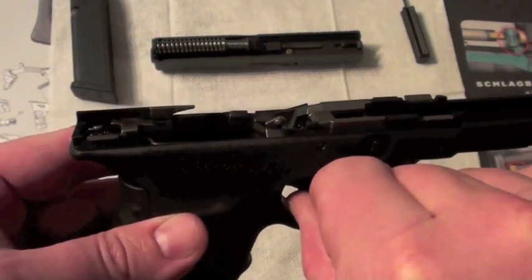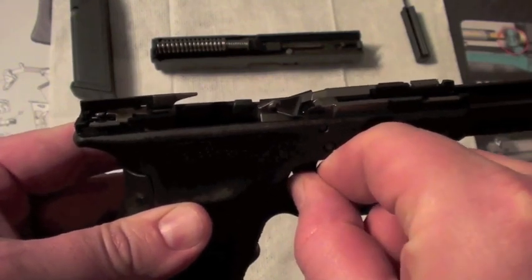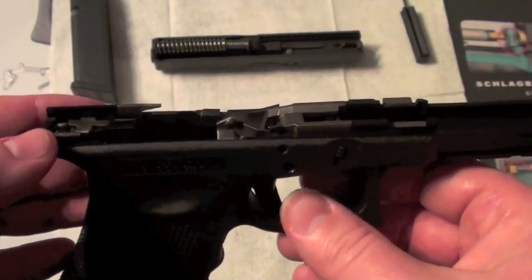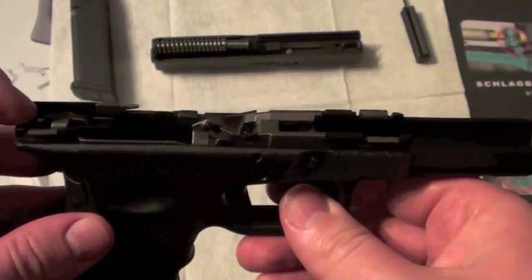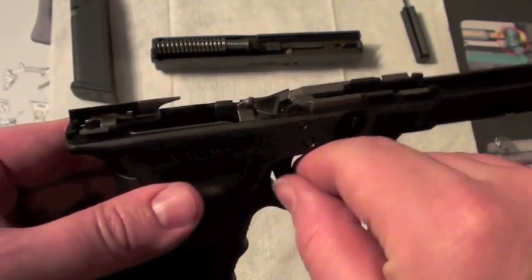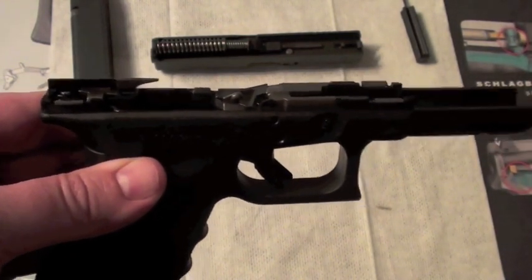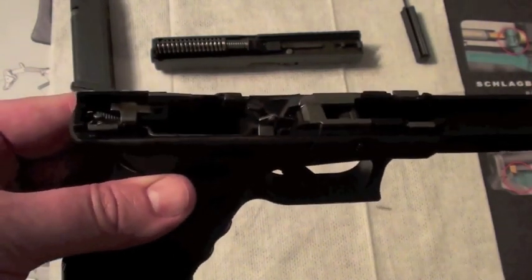One more time: pull the trigger, parts go back, the firing pin safety is released. This little part goes up and the drop safety goes down. The firing pin fires the primer. The slide goes back and comes forward, pushes pressure on the connector, and the firing pin takes the whole parts forward again. The pistol is reloaded and can be fired again.